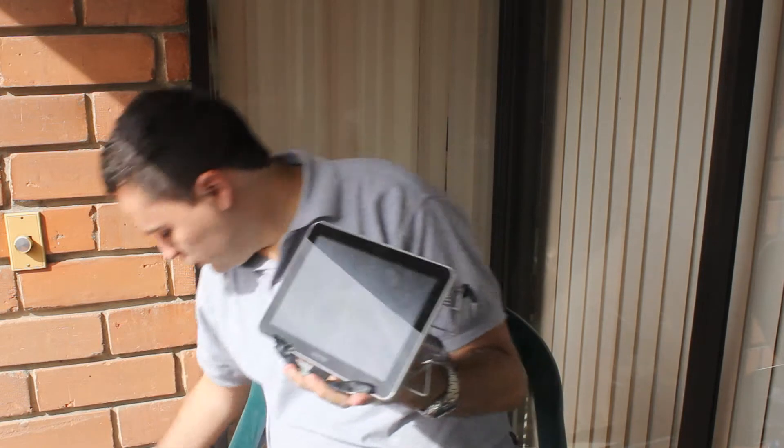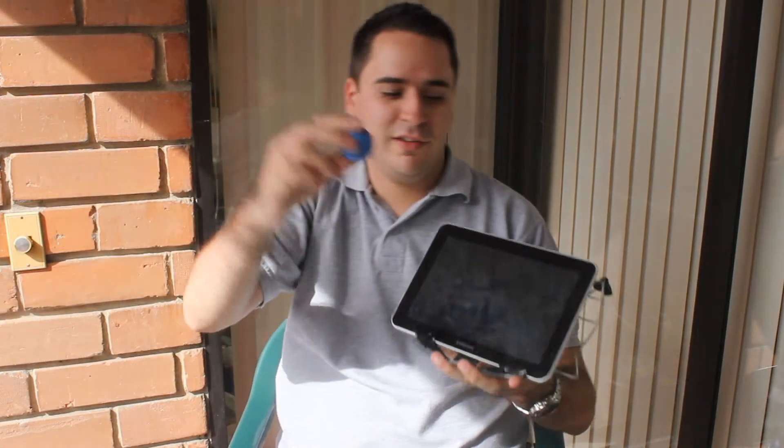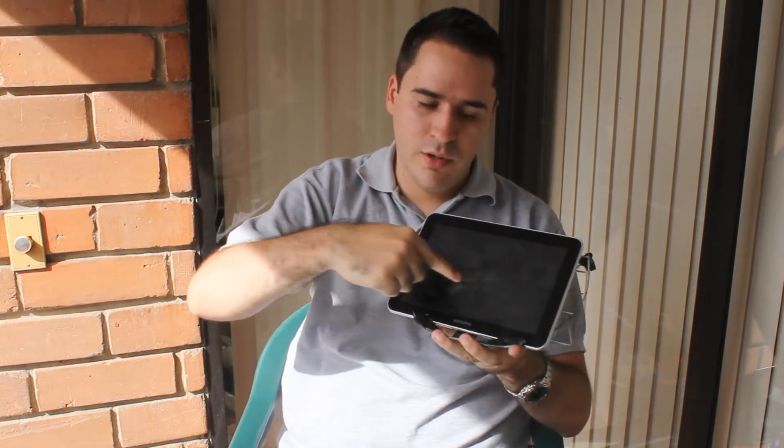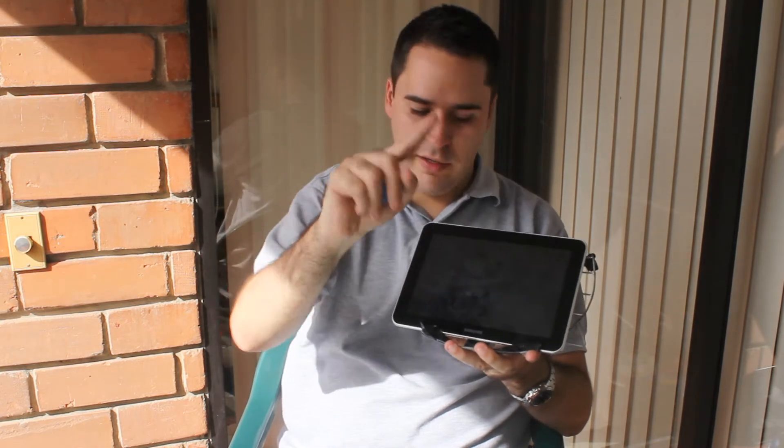But if you don't touch it — if you use something else, for example this plastic pole — you cannot use it. You have to touch, to transmit, to allow the electricity to work from your hand.